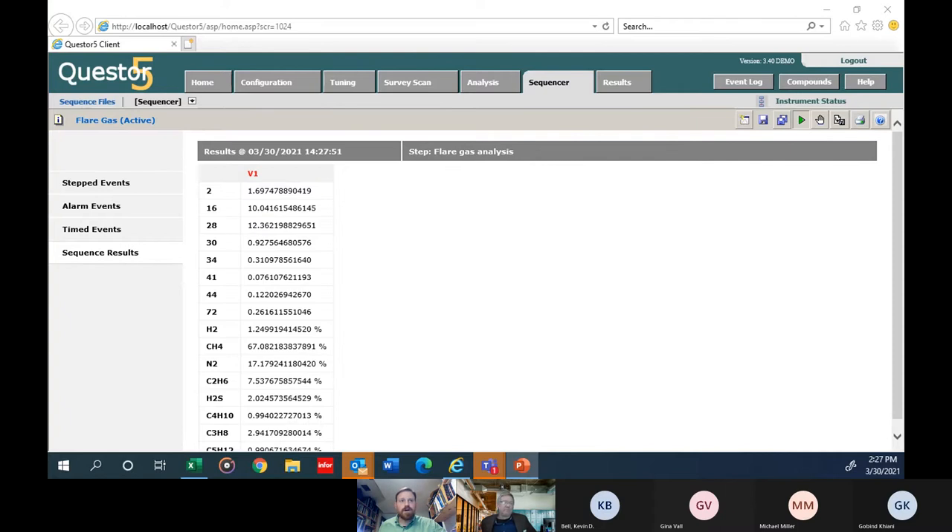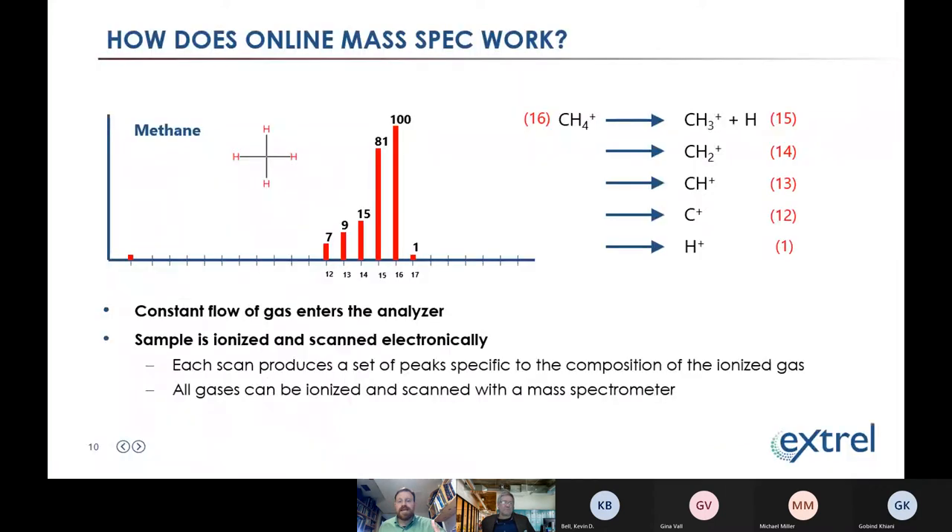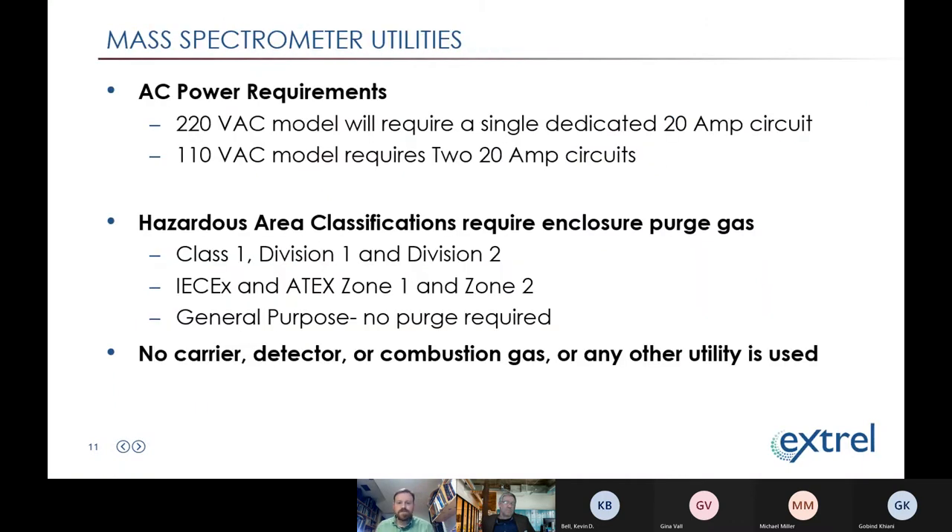In terms of utilities, the mass spec is pretty straightforward — it needs power since the vacuum chamber requires pumps. In refineries and chemical plants, there's also a requirement for hazardous area certification, so Class 1 Div 2 units would use purge gas. Beyond that, there are no other continuously consumed utilities: no carrier gas, no detector gases, no changing out carrier gas bottles. The data from the software usually needs to go into a DAS system or DCS, often both — for reporting and for control or alarms. Communication options include Modbus and analog 4-20mA digital outputs.